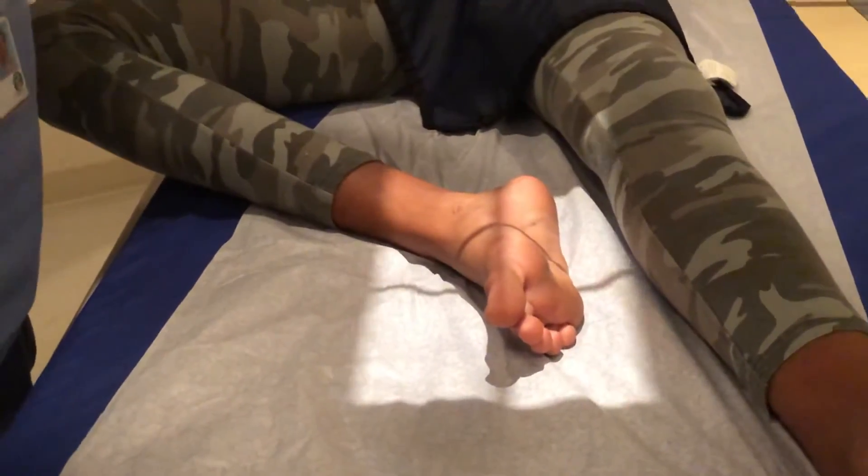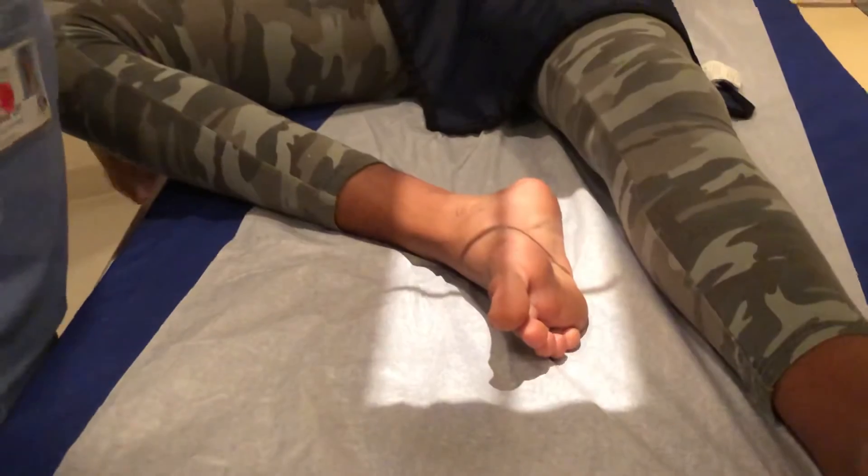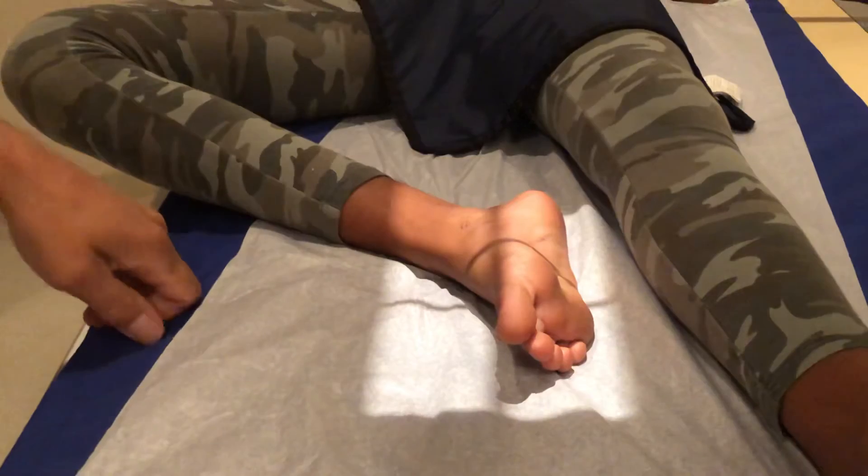You take the 10 degree angle off the tube and it's a straight beam. Center right in the foot — you do want to include the ankle there. And this is how you take a lateral x-ray of the foot.